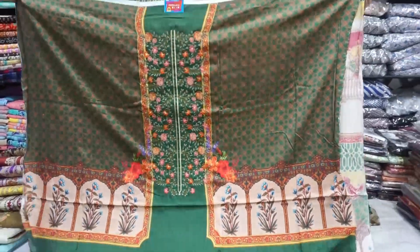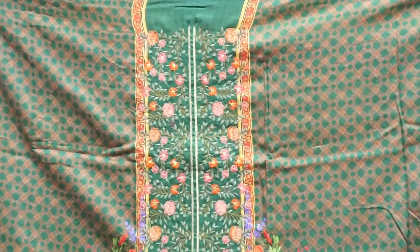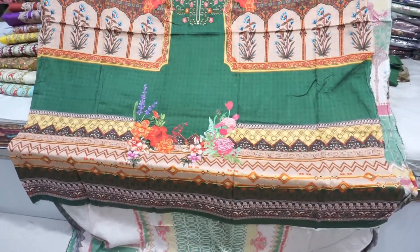Hello friends, Assalamualaikum. This is DLS. This is very beautiful cotton, very beautiful. This is a panel. This is a front part. This is a digital print.